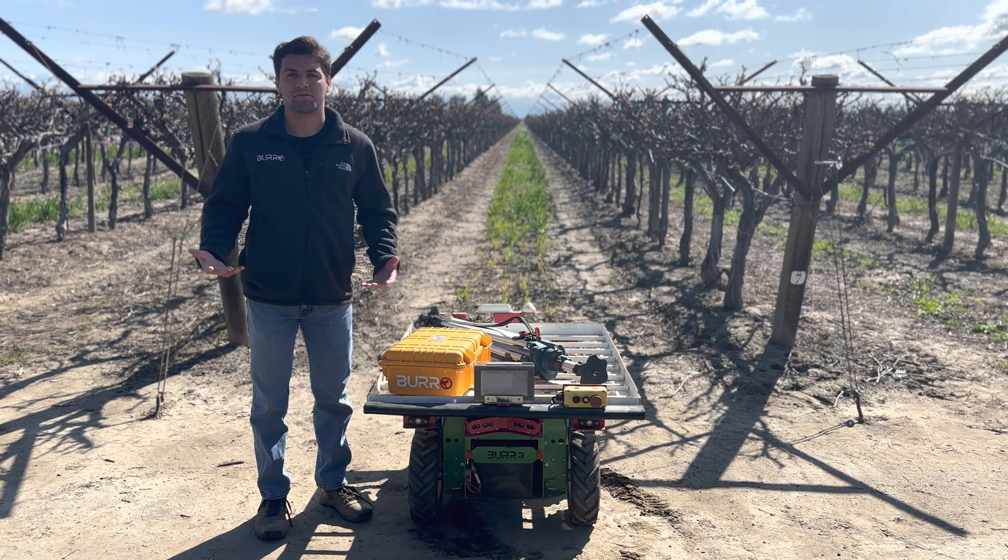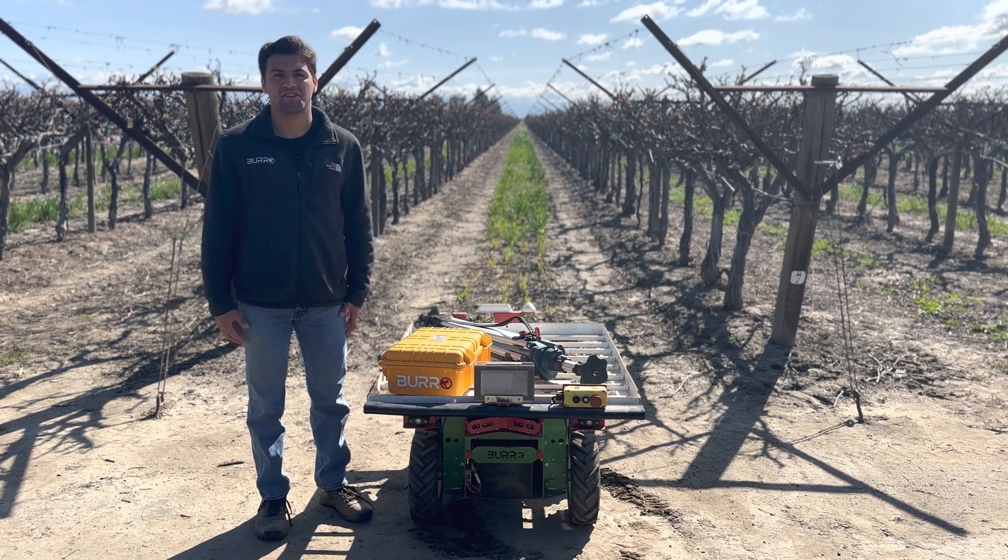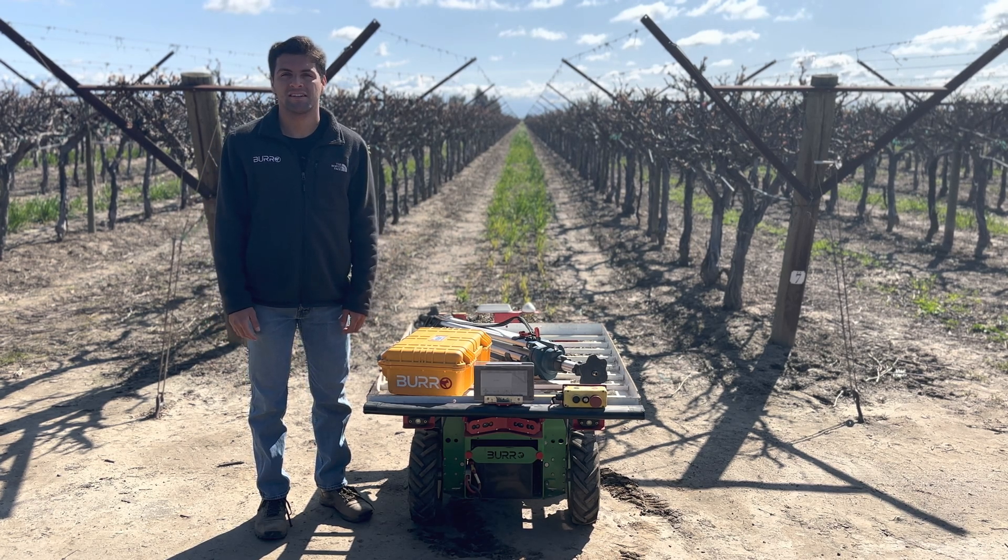Hi, my name is Javier Isaiah Medina. Welcome to another video on how to use a Burro. In this video, we'll be talking about what comes with your base station and how to set up your base station.